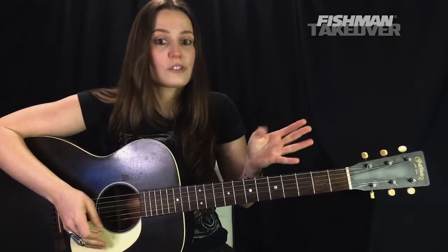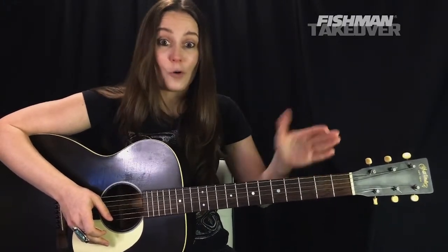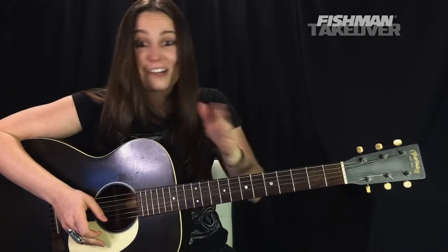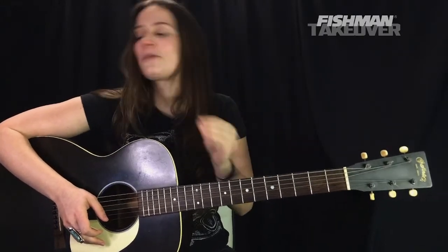It's four chords — technically there's going to be some suspensions in there, but for the most part, it's four chords. Intro, verse, chorus, guitar solo — all the same four chords. It's a really, really beautiful song.